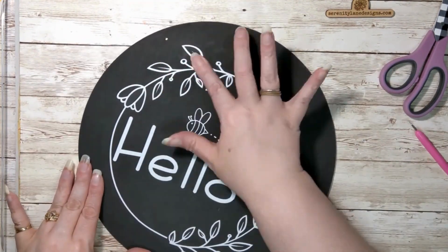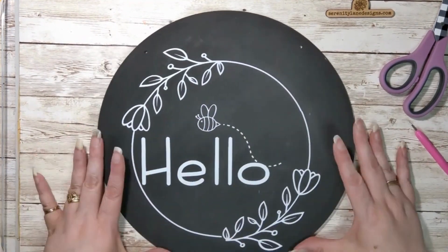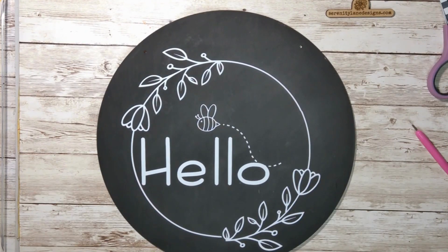Once you've got your design on and you push it all down, you're going to stick the twine back in. And then it's time to make a bow.